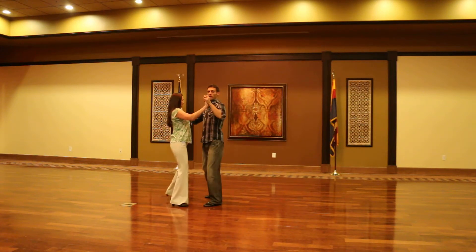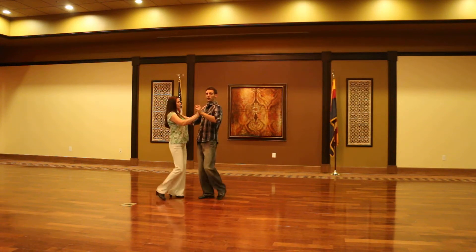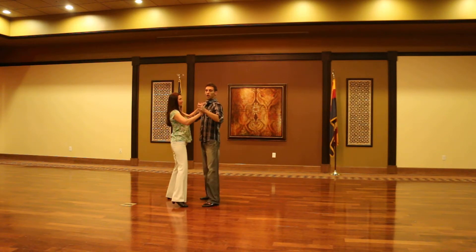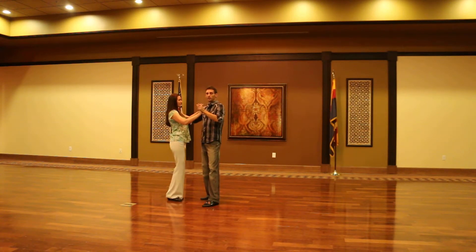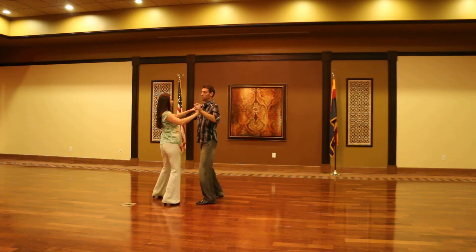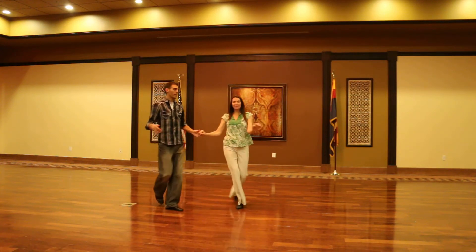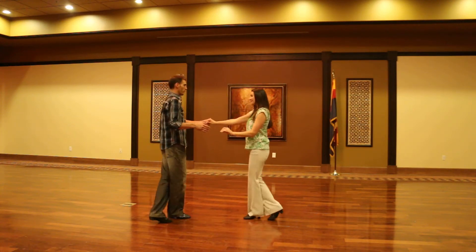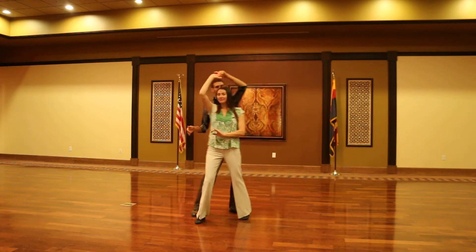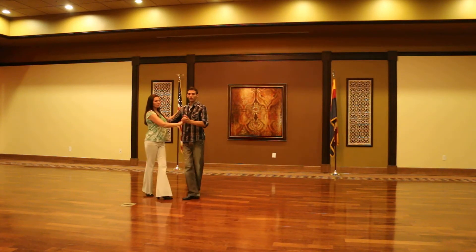So we have our basic step: one, quick, quick, two, quick, quick. We have our open break to B turn and travel in basic: one, quick, quick, two — quick, quick, three — quick, quick, four. We repeat it: quick, quick, five — quick, quick, six — and it ends on quick, quick.